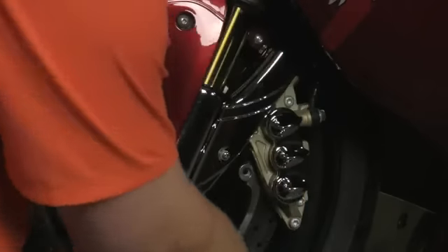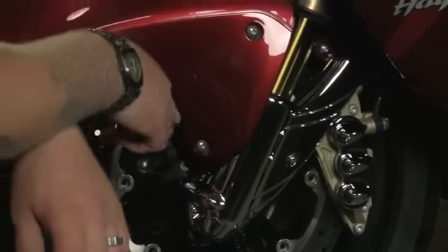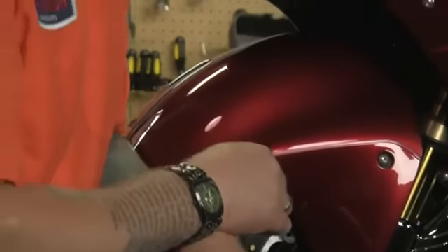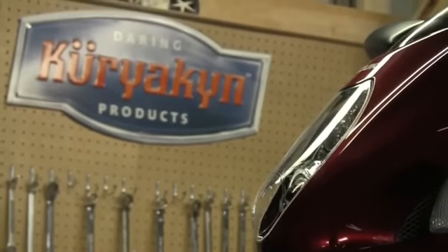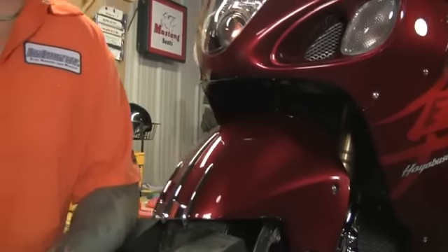That's all it takes to get that lower cover on. Remember, if you had to loosen up your fender bolts, make sure you tighten them back down before you leave. That's it for this segment — just a quick couple of pieces, a quick couple of bolts, a couple of accents to break up the contrast of that bland front fender. Until next time, we'll see you then.